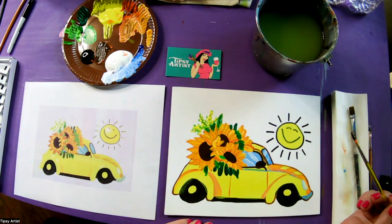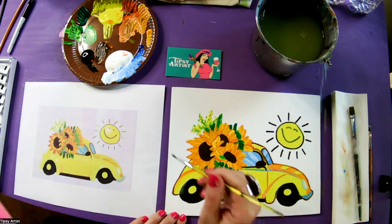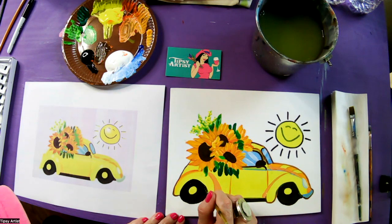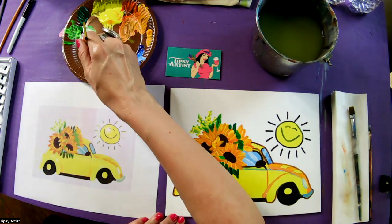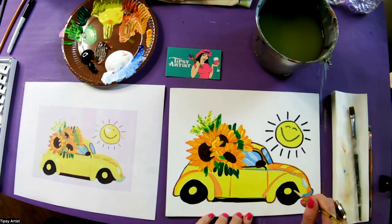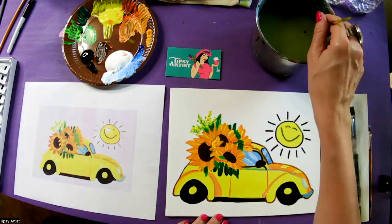Now we're going to get some black. I'm going to touch up my little tires with a little bit of water so it's really fluid and easy to move. That's the other side — same thing there. Then we're going to fill in this little base here, tying it up with a little bit more black and water to make it fluid and easy to move.